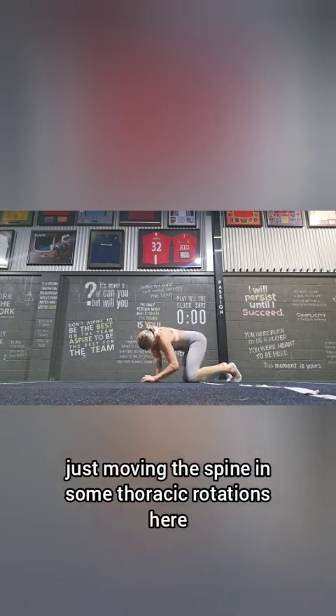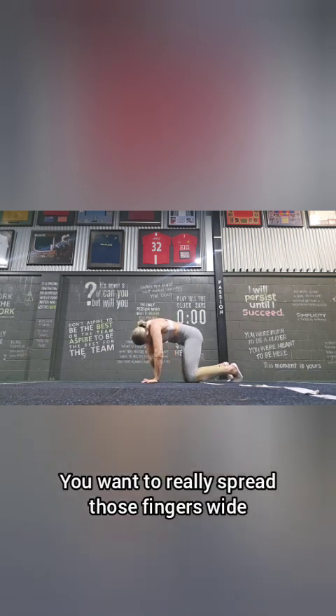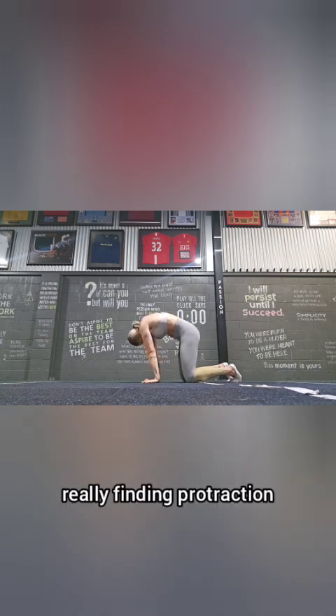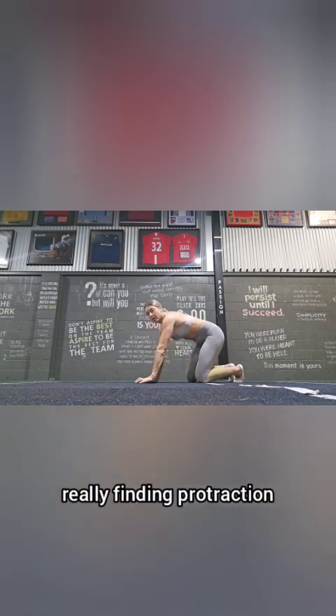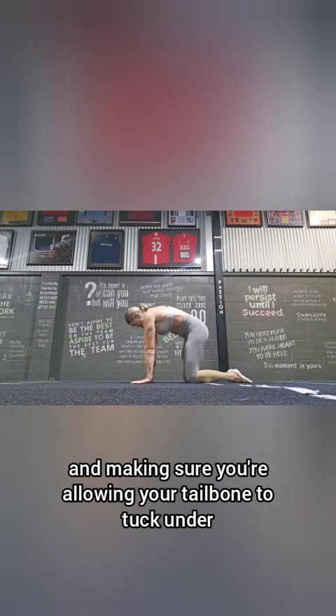In some thoracic rotations here — you want to really spread those fingers wide, get into the finger joints, really finding protraction and retraction with the scapula, and making sure you're allowing your tailbone to tuck under.